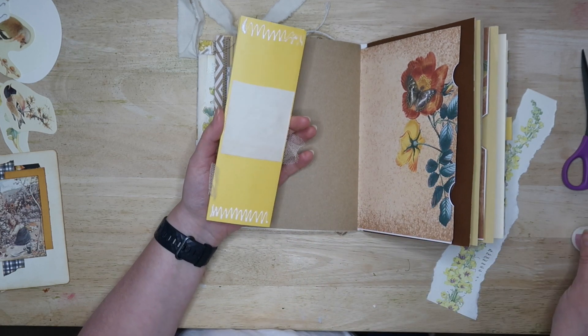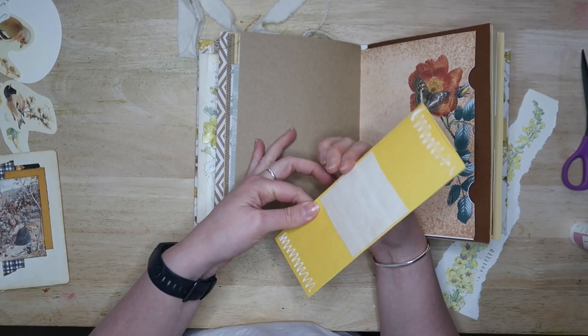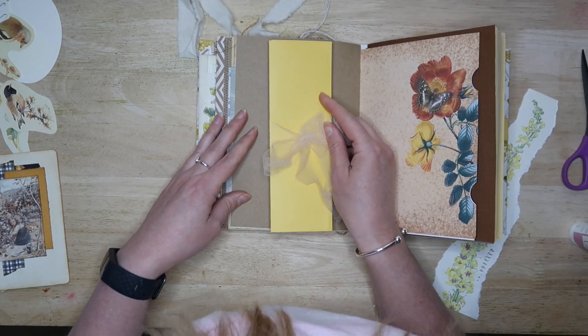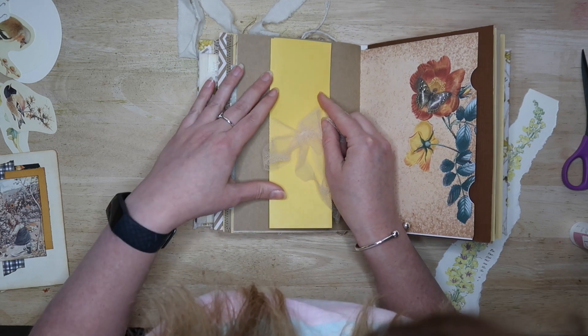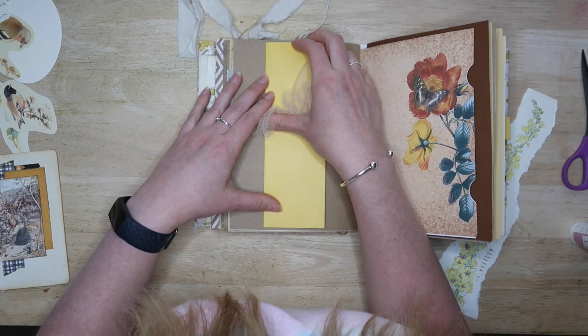I'm gluing the top and bottom in, and that will give us the gap between the top and the bottom that we can slide something behind the band. I put it in the centre of the page, but you could also put it to one side if you prefer.